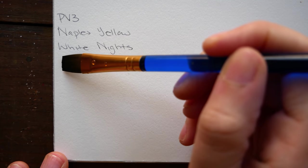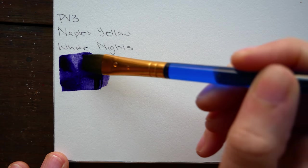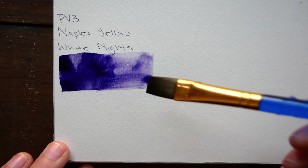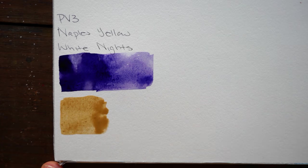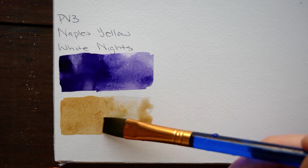Moving on to some White Nights colors — this is Naples Yellow by White Nights, which I really love and have talked about before. Also their PV3, which is a dioxazine violet. This cool purple is actually the reason I'm not a big fan of purples. The color is beautiful, very deep and lovely, with a lot of versatility, but I just don't like it much myself.